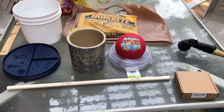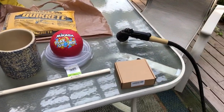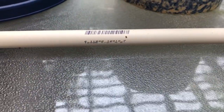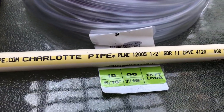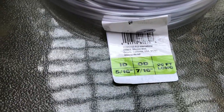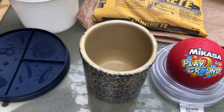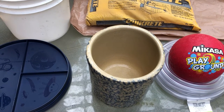Here you see most of the items that will be necessary for the completion of the project. This box contains a solar fountain. We have a piece of PVC pipe, some plastic tubing that will go through the PVC pipe, a five inch Mikasa playground ball, and a pot that's going to be used to hold the water and support the finished concrete ball.